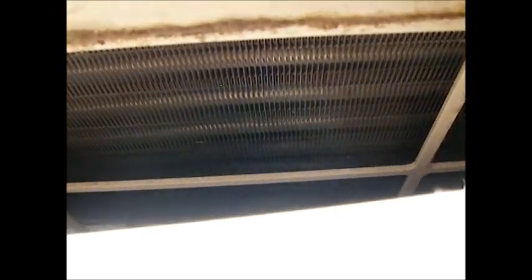Now if the coils did look dirty, what you'd want to do is spray them — put something underneath the air conditioner first — then spray mold and mildew remover on them on a heavy stream, spray all the coils. Then a few minutes later, spray it off with water using a spray bottle. On the outside you could do it with a hose.